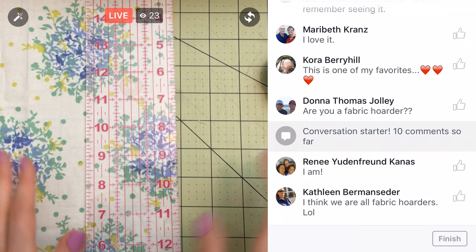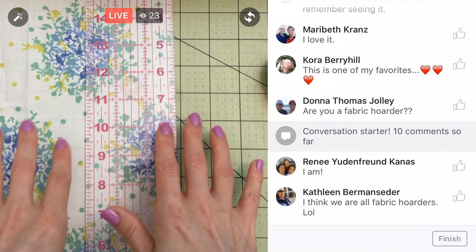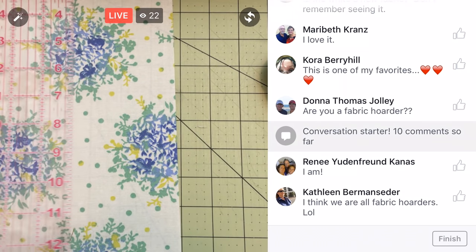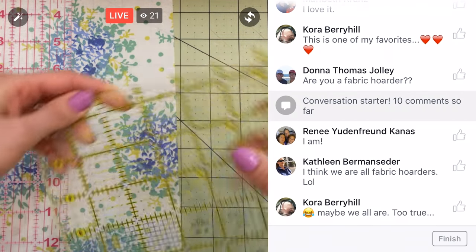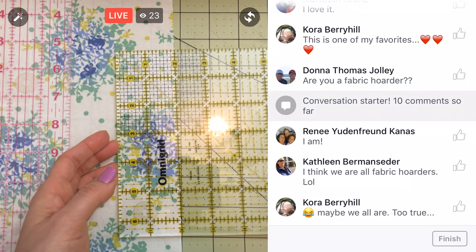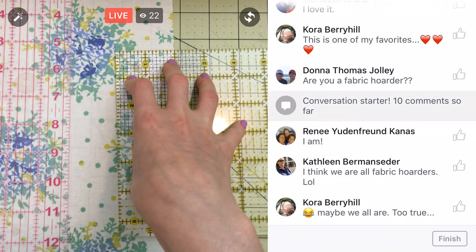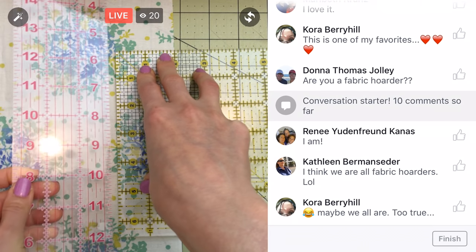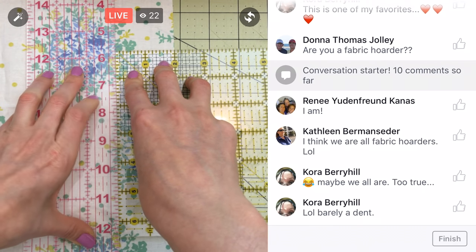I made a quilt last year specifically for the reason of using up a bit of fabric, and I'm telling you, I just skimmed the surface. You could not tell that anything was used up whatsoever — I might as well not have made the quilt, the way it looked when assessing my fabric in that small bin. That's when I realized it doesn't take a whole lot of fabric to make a quilt.